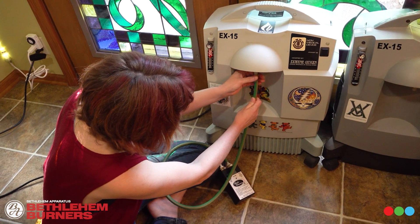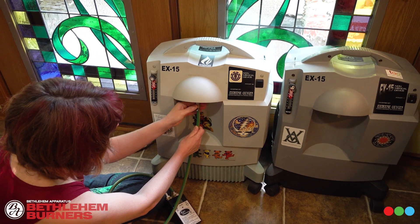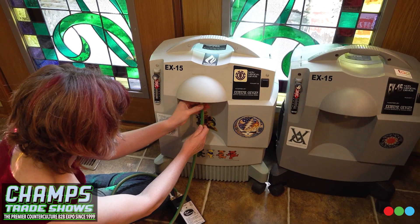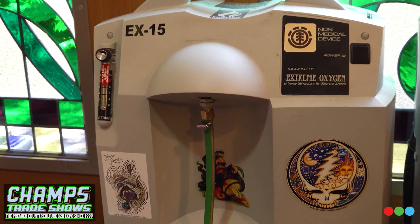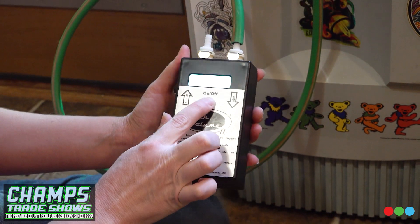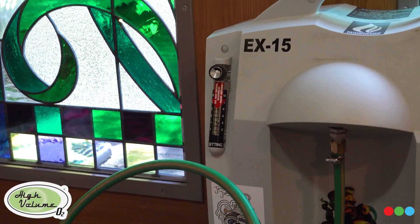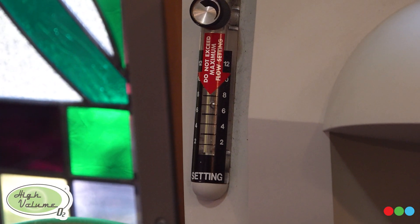I'll show you guys some things you need to keep maintained on these to ensure that you have really good purity, and if you're not getting good purity these are the things you need to check first. Carrie is just screwing this onto the B fitting, and then you hit that button to turn it on. We'll set it to seven LPM.